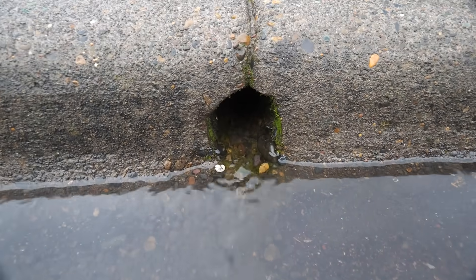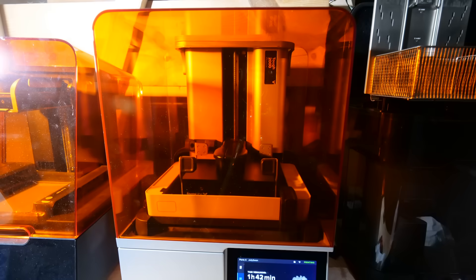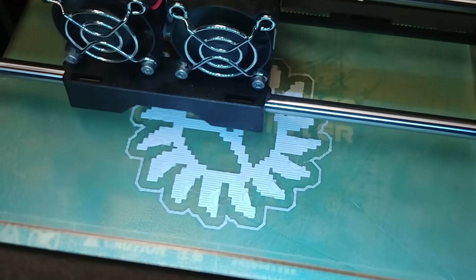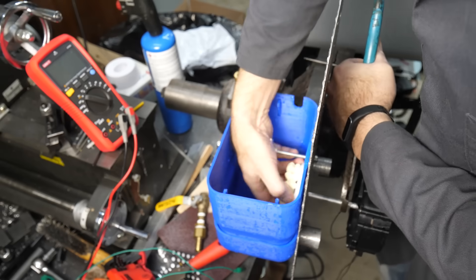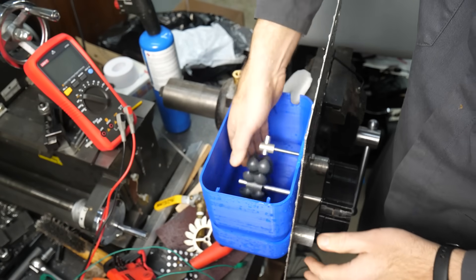So after a little CAD to increase the size of the Pelton spoons, I get to print the very first turbine on my new Form 4 printer in Tough 2000 resin. On my original rain power project, I used an FDM printer followed by an acetone bath to smooth out layer lines. But resin printers leave such a smooth surface, this thing is essentially ready to go. I can't wait to get it out to the curb and see how it performs.